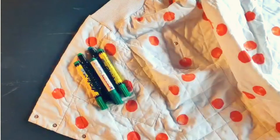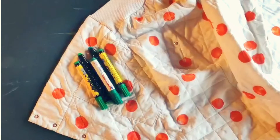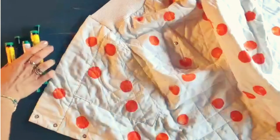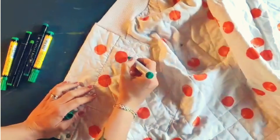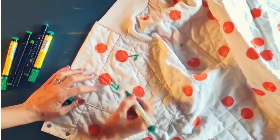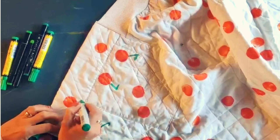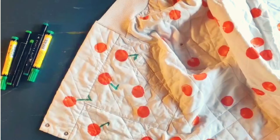Now I've got my green textile markers. The lighting is a little different here because I did this part inside, but you can still see what I'm doing. Not all of these markers were that great — I just had some lying around in a drawer and used what I had. I'm painting on a little stem and a little leaf on all of them.